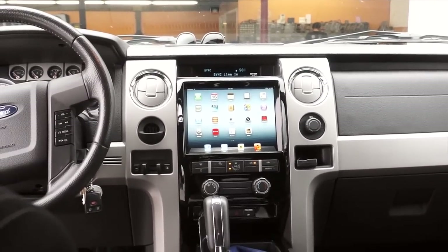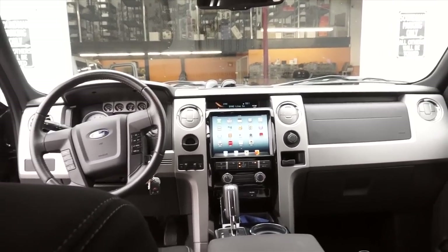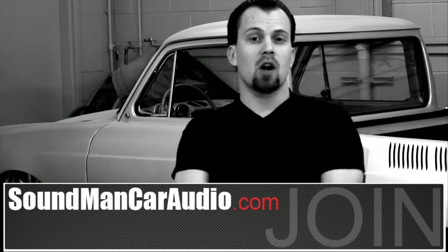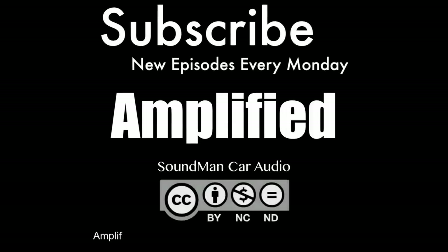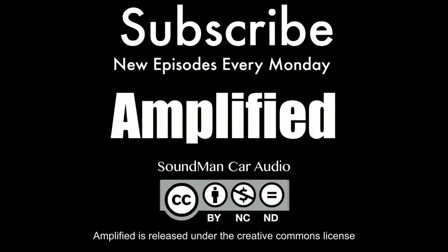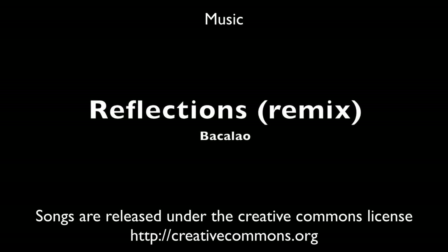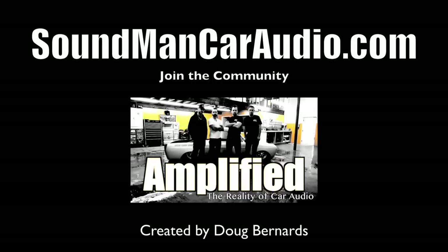So that's all. For more cool installs, make sure you watch our reality web show called Amplified. You can see more pictures of our other iPad installs at soundmancaraudio.com. See you next week.